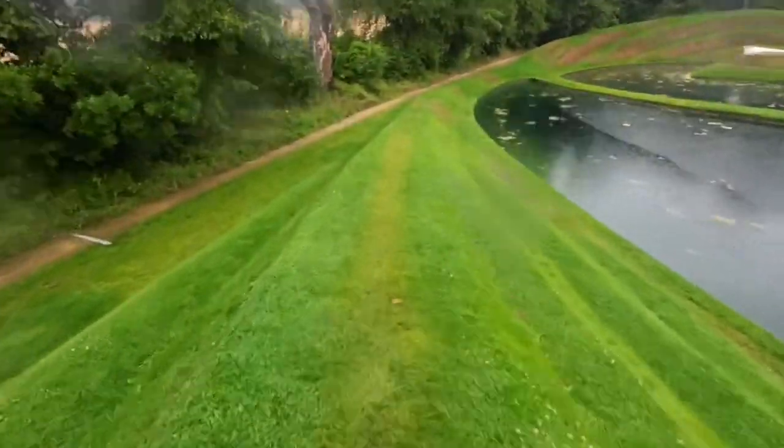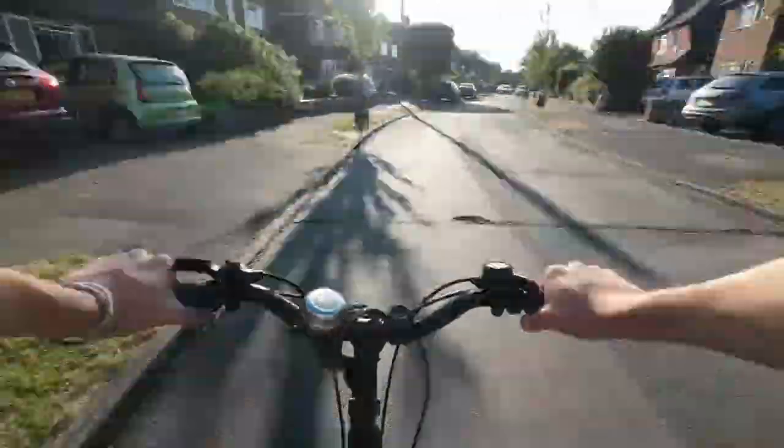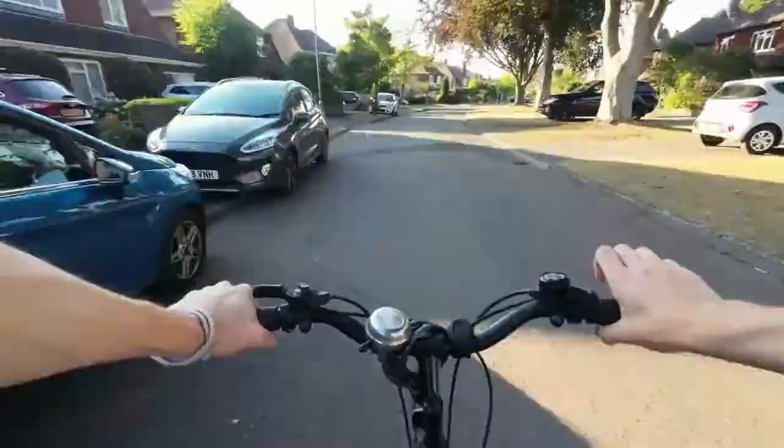This camera is advertised as a vlogger's camera. Action cameras are typically associated with motorcycle helmets and off-road buggies, but as a vlogger an action camera is a very handy piece of kit, and this one is marketed perfectly for a vlogger.